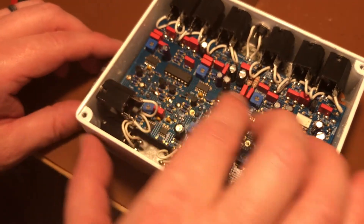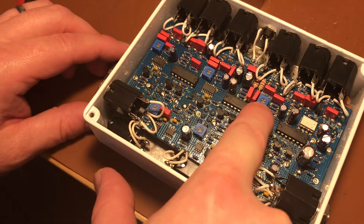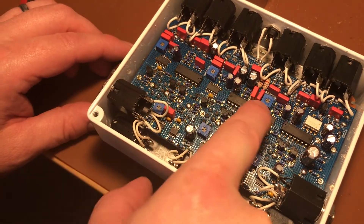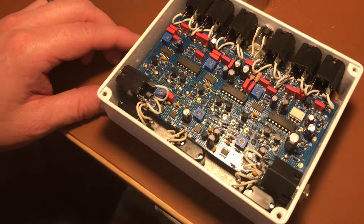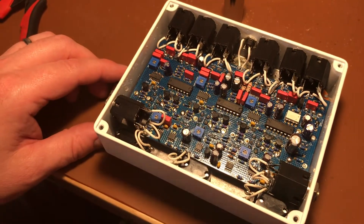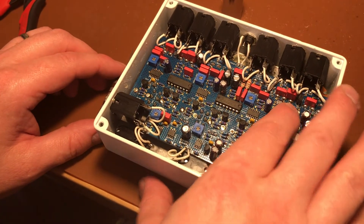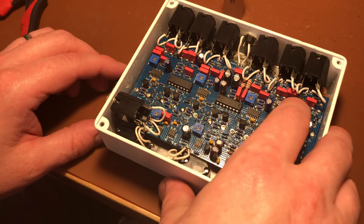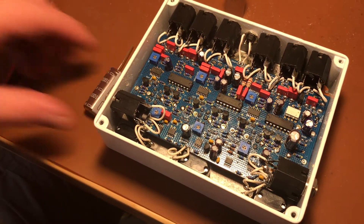Replacing those resistors will reduce the overall range of the internal gain, but since we have makeup trim pots to adjust the internal gain, we can just set it back to where it was before we did that mod — no problem. Unless you were cranking all of them, you should see basically no change. And last, there's going to be literally a single resistor that we're going to add to the circuit to get rid of some switching click. So let's go ahead and do it.